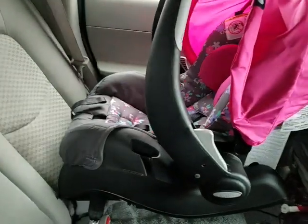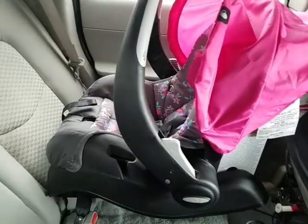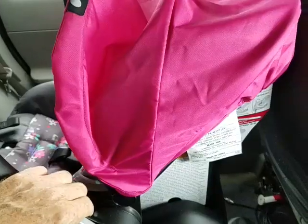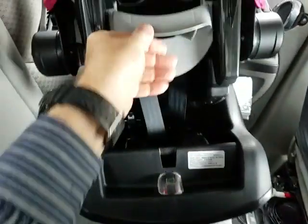This is the Evenflo Pro 35 car seat. A few basics first: to release the seat from the base, there's a release here on the back — lift up and it comes out, so you can take those apart.